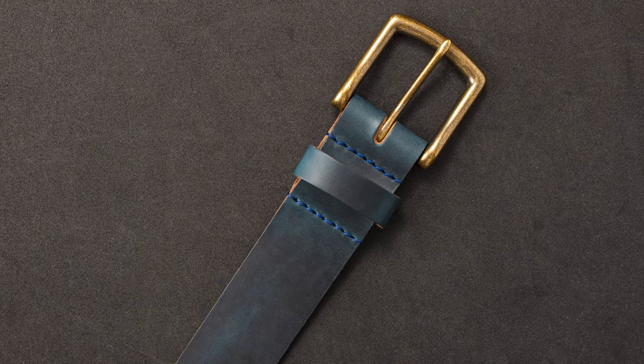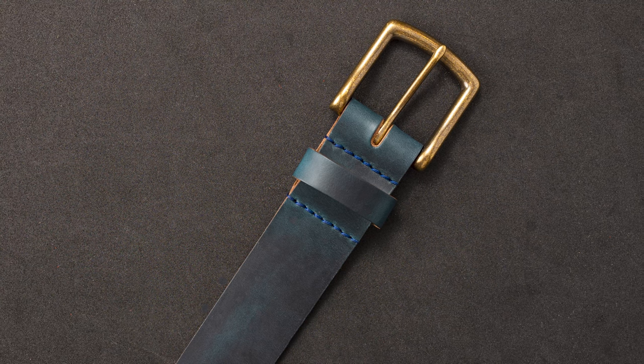This is a really nice subtle blue shade. It's sort of like an aqua blue, a little bit of green to it.